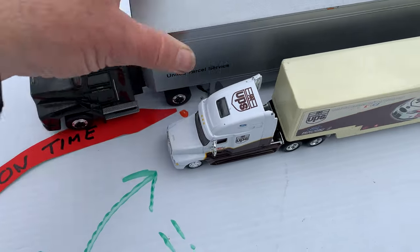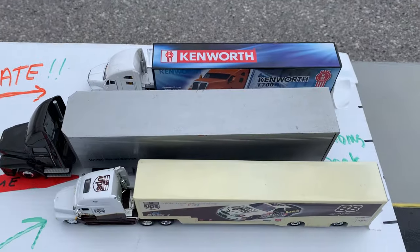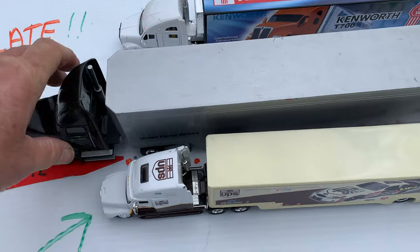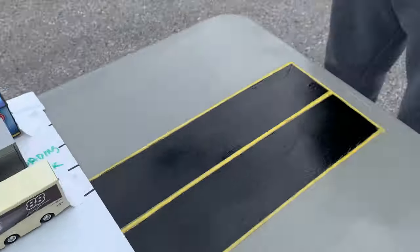If you need a pull-up, do your pull-up and then back it in straight, centered in the dock — as simple as that. On the CDL test, most states allow you one or two get-out-and-looks. Use those get-out-and-looks — they're important. I'm going to show you right down here.